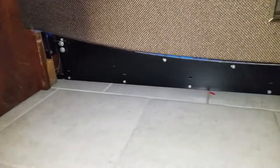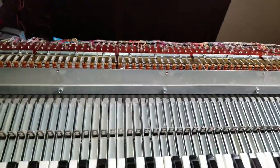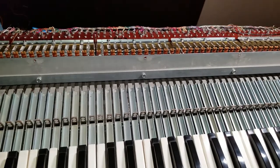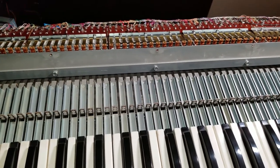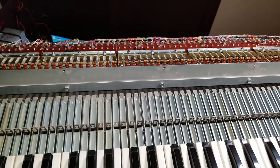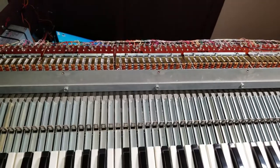The hardest part of the pedal contacts was actually getting the big metal piece out. There were a couple of screws cranked in super tightly — probably never removed since the organ was built. Once that was out, it was relatively simple to install the diodes and cut the key switch to get it working.